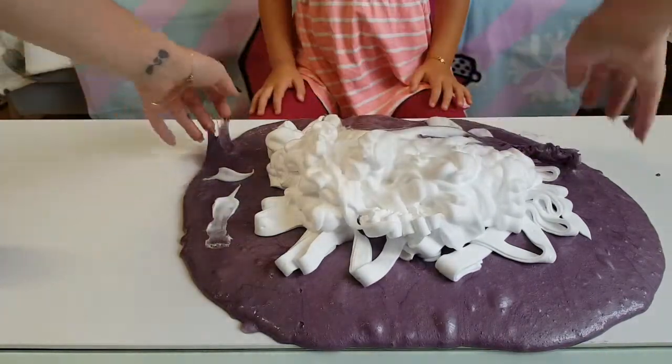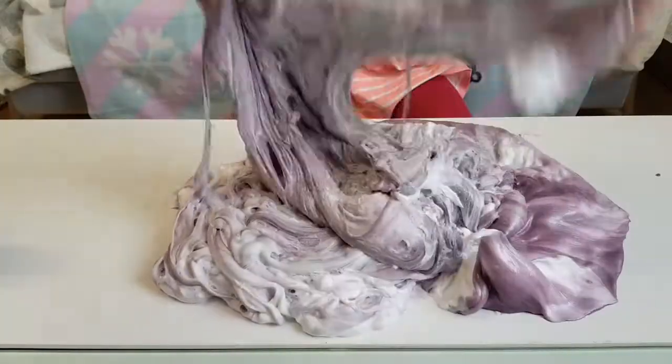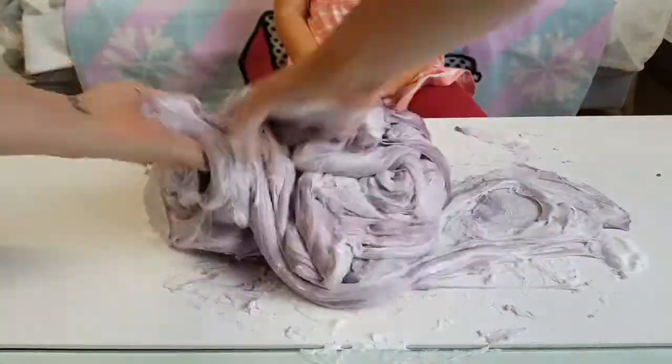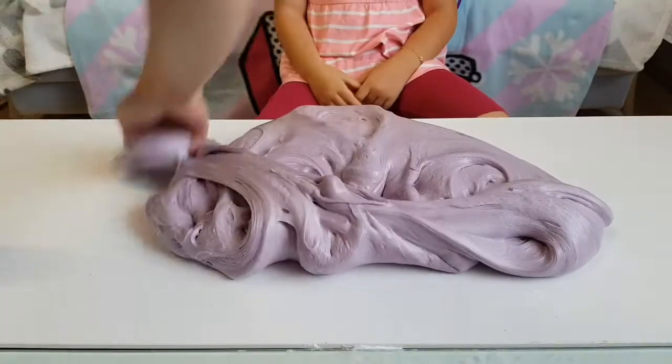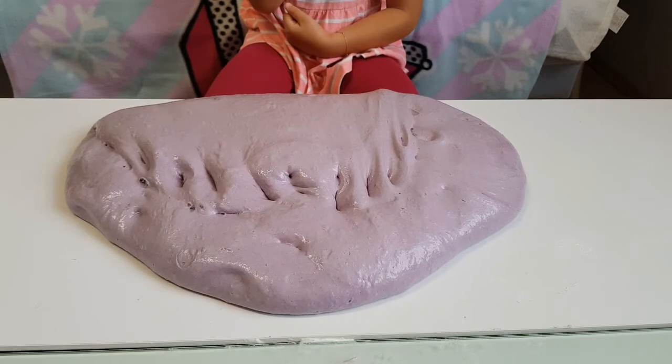Still a bit sticky. Okay, call me crazy but I want to add some more.